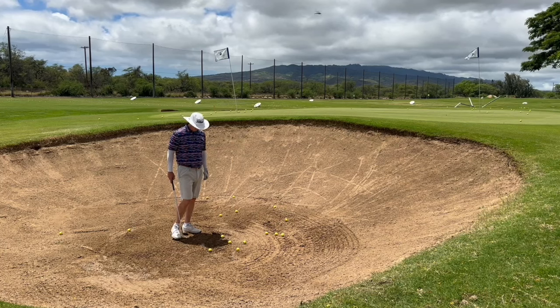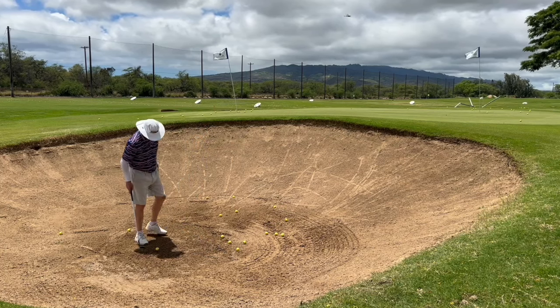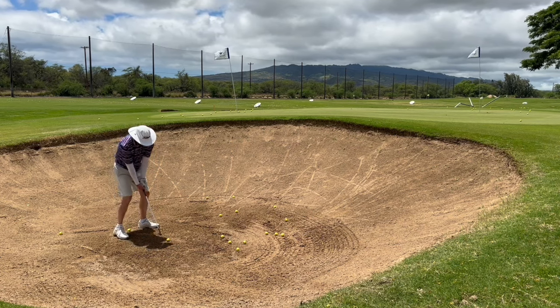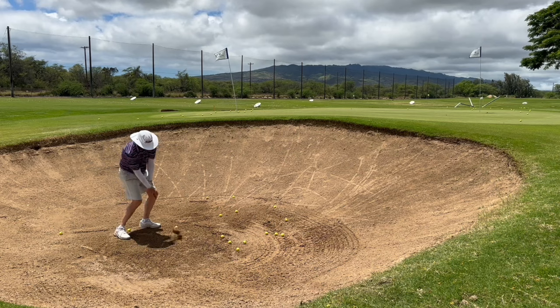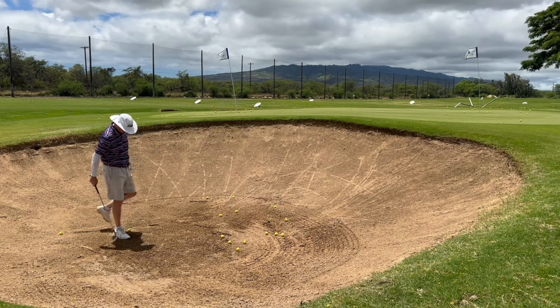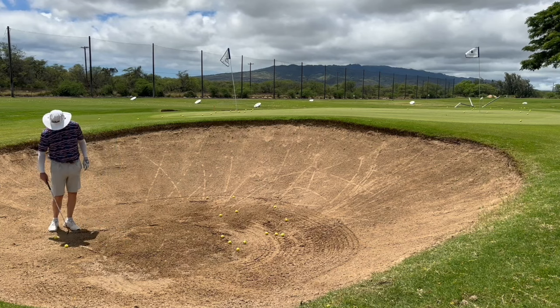Hey guys, Paul here at Vision Quest Golf. Today we're going to do some bunker grinding and I just want to show you how I practice out of a bunker. I think everybody can hit this shot right here — just a nice little shot — but what I do is I'll take the golf balls and put them in different positions.